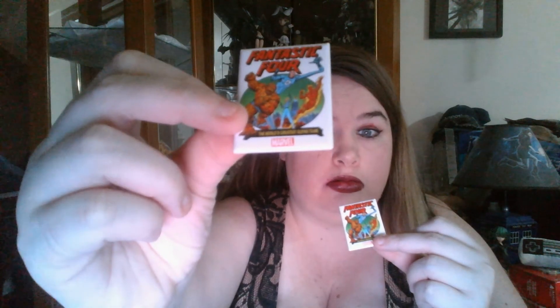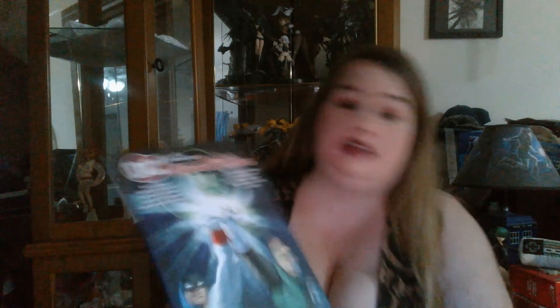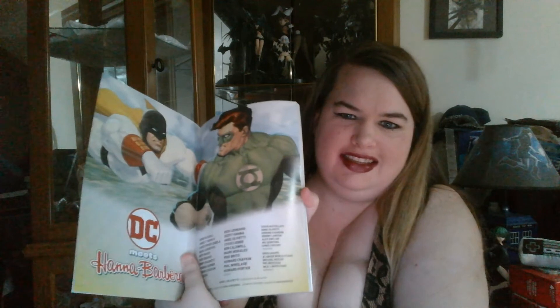They actually gave me some free pens — two of them — and they're Fantastic Four pens. They gave me two for free because they're awesome. So first thing I'm going to show you is the DC Hanna-Barbera book. I love these crossovers, so of course it makes sense that I would have them. There's some Flintstones love in here — I've got to love it.